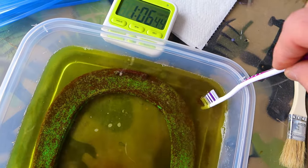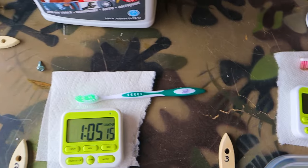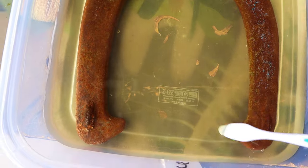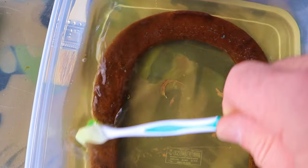Let's take a look next door — this is the Blaster at one hour. There's some stuff going on in there, discoloration of the liquid. Looks like it's dissolving rust.